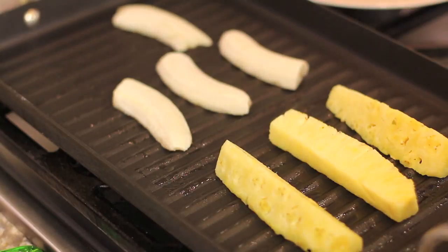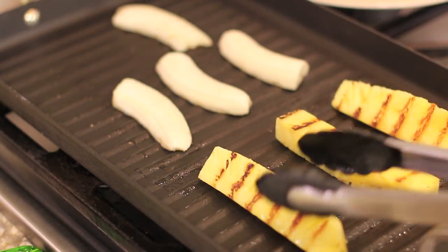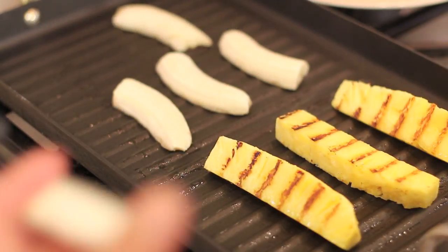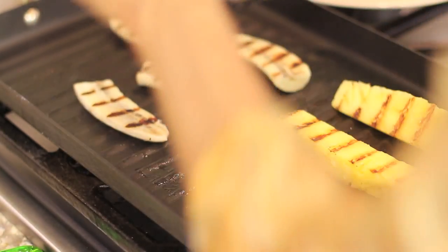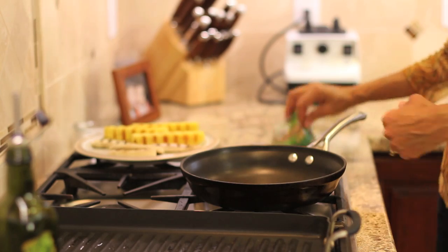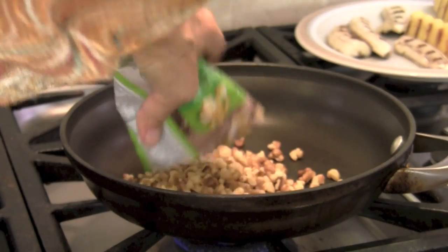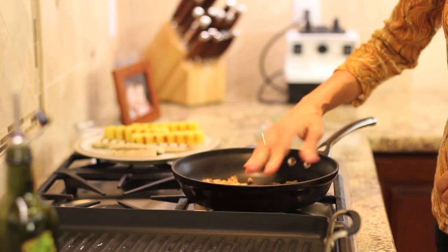We're going to go ahead and flip these over. See how those bananas are doing — the bananas are going to be a lot more fragile and they might break up. In about another minute they should be done. I almost forgot to toast up the walnuts, so I'm pouring them into my pan at medium-low heat and we're going to let those toast up.